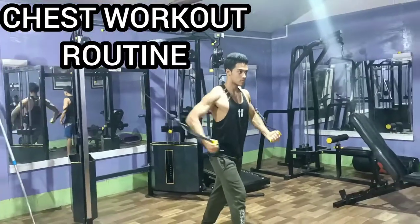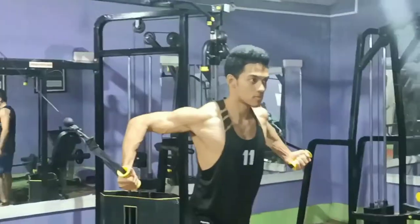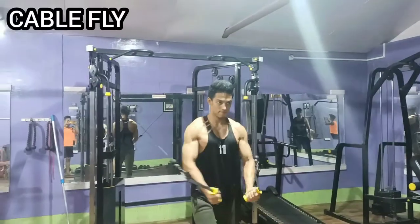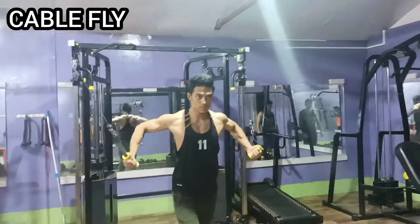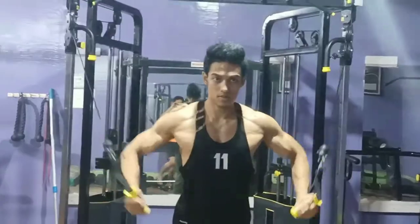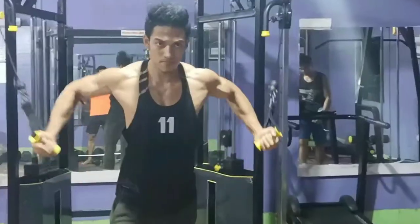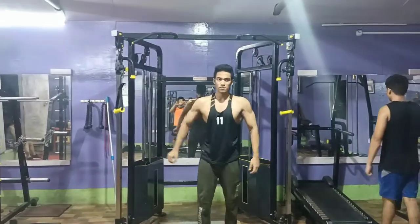Hello guys, today I am performing the chest workout. I would like to start with the cable fly because it helps me to stretch my muscle and also helps me to keep better blood flow before performing the weight training.